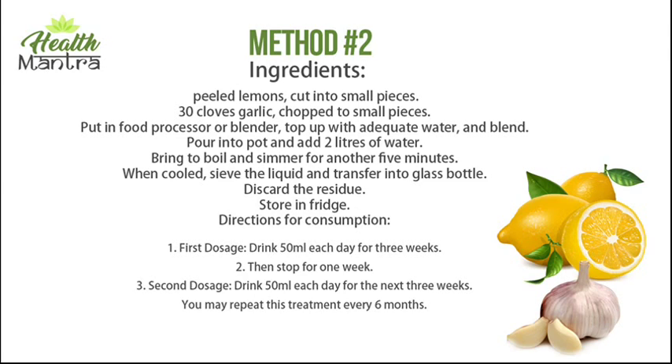When cooled, sieve the liquid and transfer into a glass bottle, discarding the residue. Store in fridge. Directions for consumption: first dosage, drink 50 ml each day for three weeks, then stop for one week. Second dosage, drink 50 ml each day for the next three weeks. You may repeat this treatment every six months.